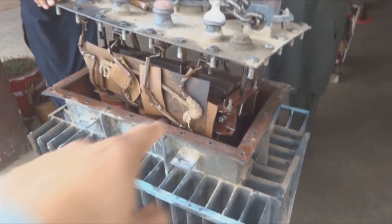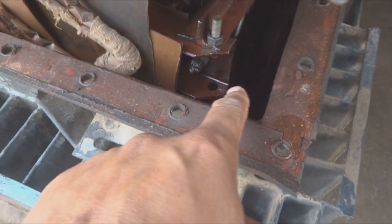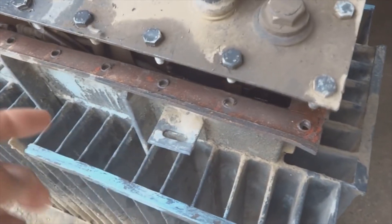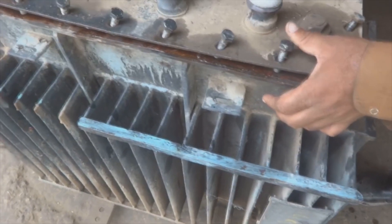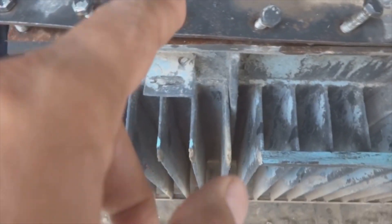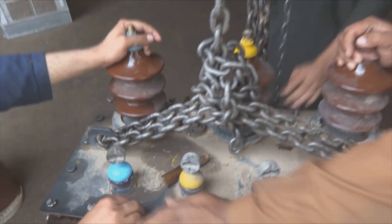There is a chain block, and through this chain block the transformer upper assembly is being lowered into the tank. This is an oil tank with a radiator system and insulation oil inside. The bolts are going to be fixed in their corresponding holes. They are working very carefully and gently, and then they will tighten all these bolts using spanners.